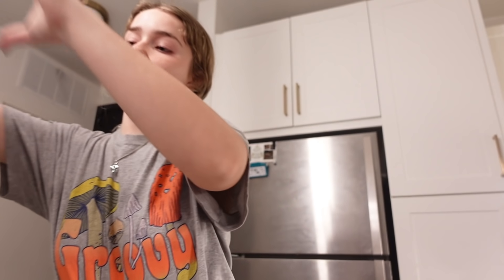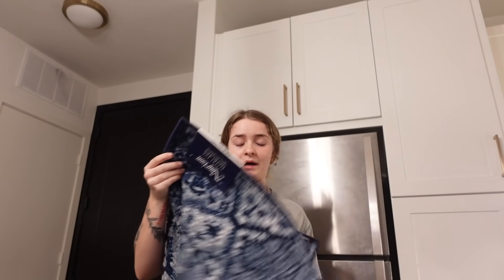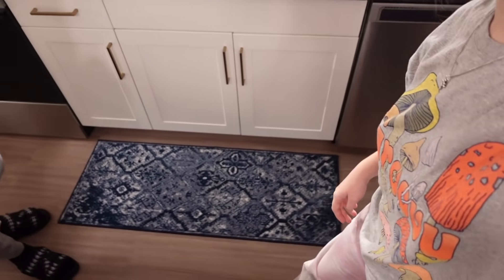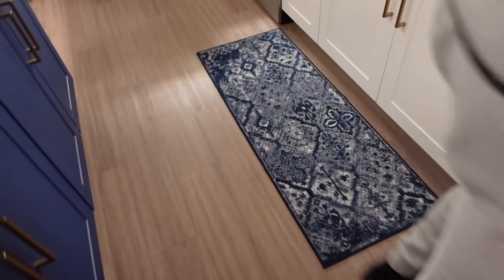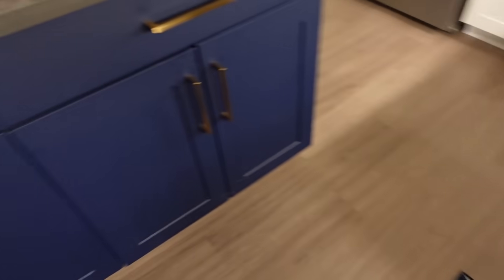Next we got a little rug for the kitchen. Our cushion eyelet is navy blue, and when I put it down — it's perfect. It matches the navy. Look at it, you guys!